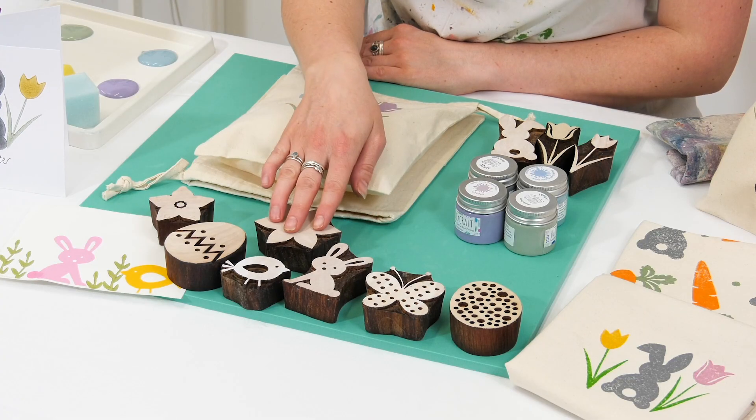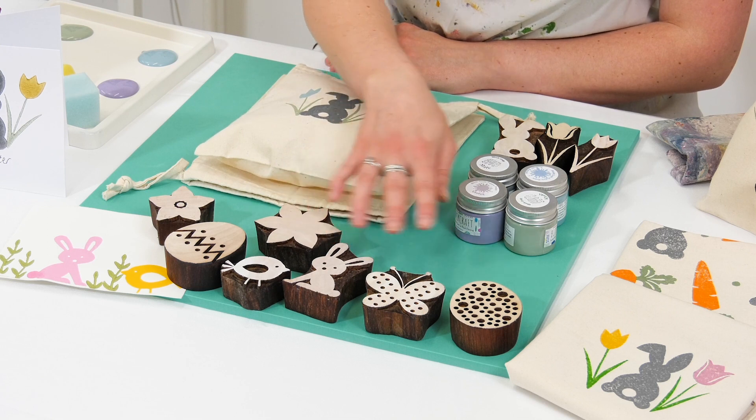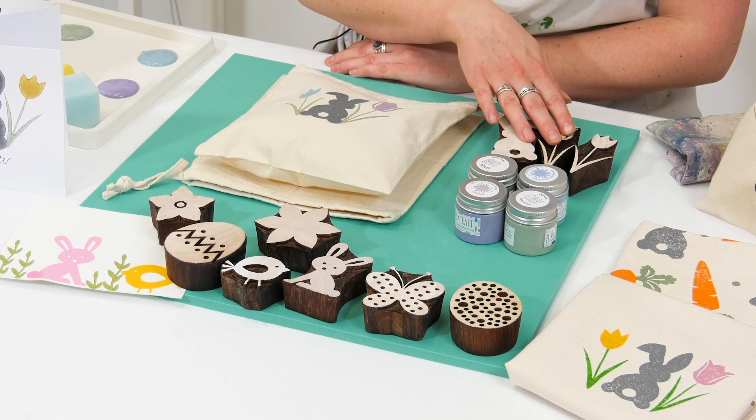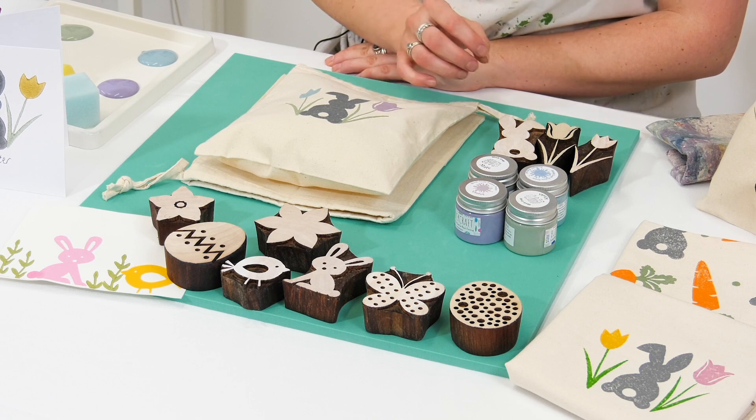In 2021 we launched our first Easter collection, which was made up of a variety of different blocks with Easter themes. We've got some lovely bunnies, Easter eggs, tulips — a whole collection, and they were extremely popular with all of our customers.